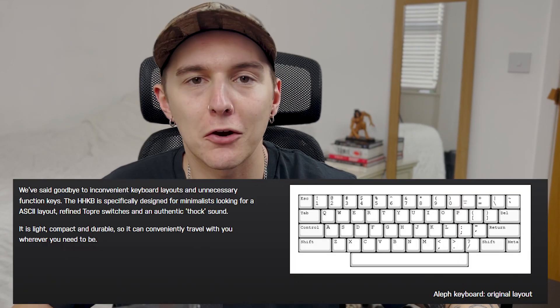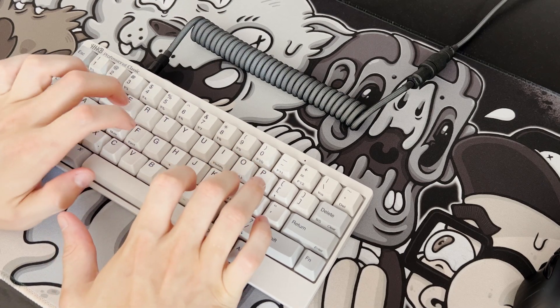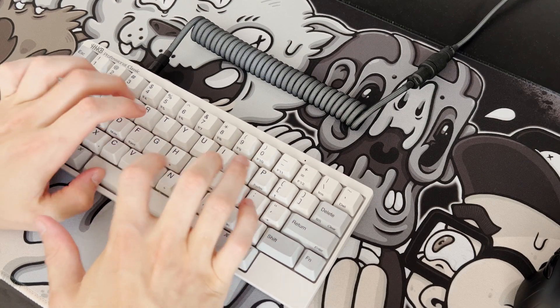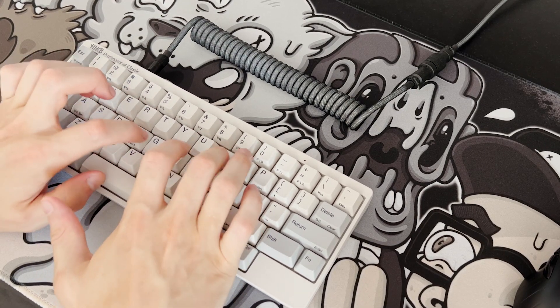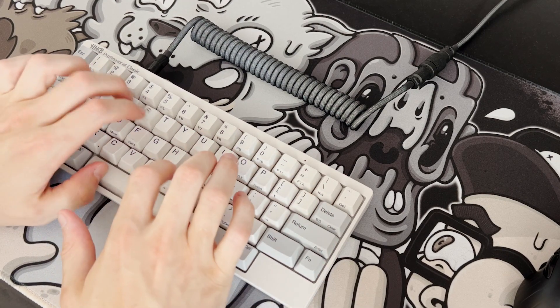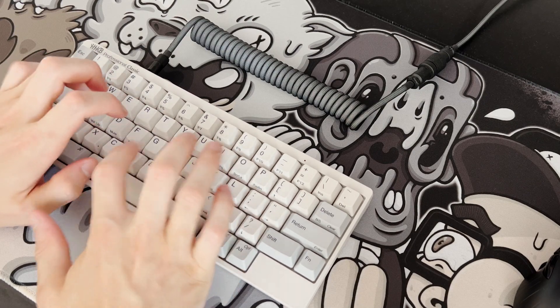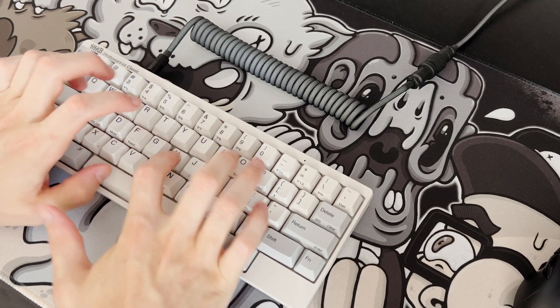All these people banging on about thok this, thok that — Topre was the original thok. So let's do a sound test.